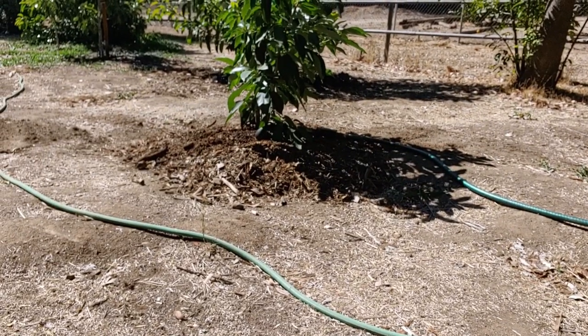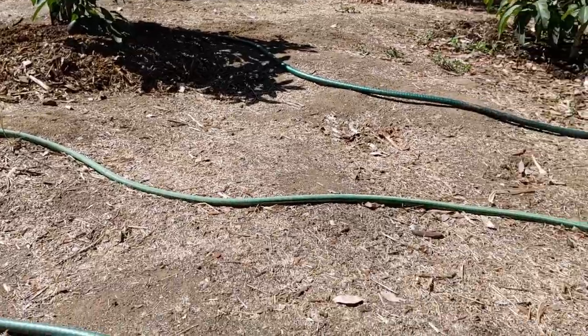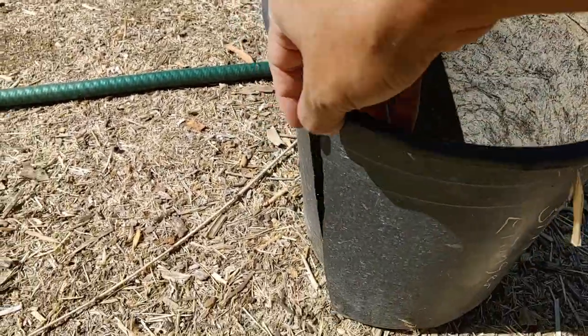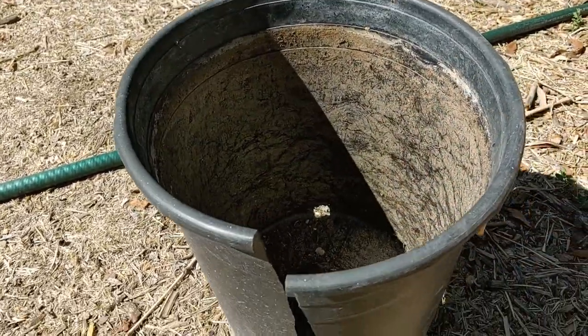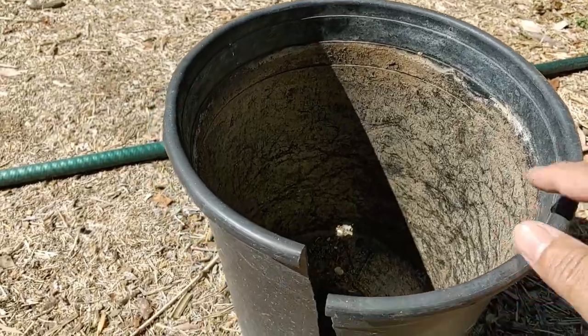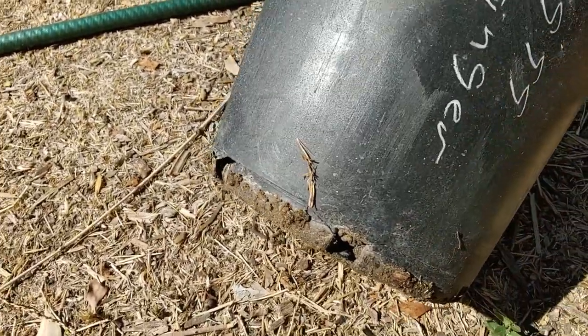Got the soaker hose going on the lowest setting. Unfortunately I had to rip the pot apart — I like to reuse pots for other things, but I didn't want to damage the avocado by trying to force it out, so it was better to just cut it.